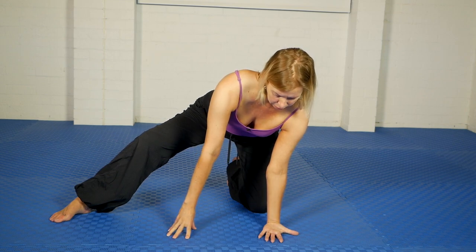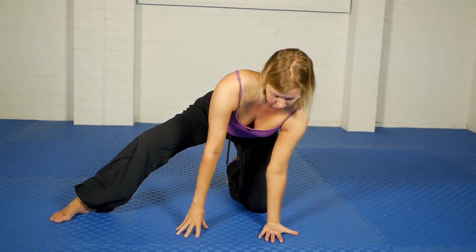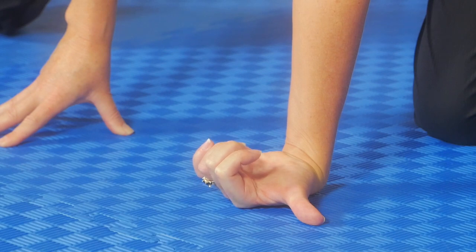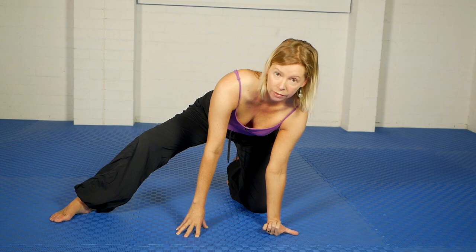Then, leaving the thumb on the floor, start to curl all of the fingers. For me, because there's a bit of inflammation through that index finger line, the index finger doesn't want to curl up as much as the others, so I'm going to give it a little bit of assistance.